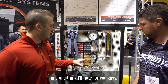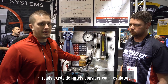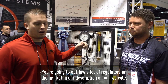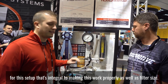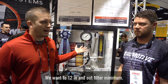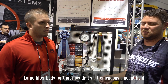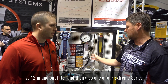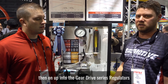One thing to note: if you're putting this pump on and adapting it to something that already exists, definitely consider your regulator — you're going to outflow a lot of regulators on the market. On the Aeromotive website they have the suggested regulators for this setup, which is integral to making it work properly, as well as filter size. You want a 12-inch inlet and outlet filter minimum — you need a large filter body for that flow. A 12 in/out filter along with one of their extreme series or gear drive series regulators is what's recommended.